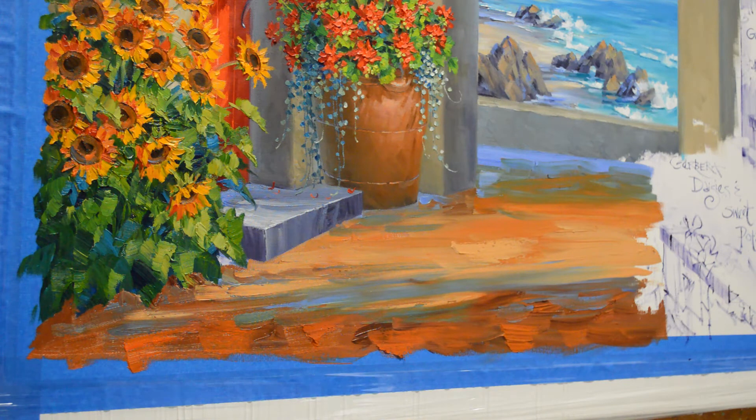I hope you'll follow along. Please visit my blog — the link is in the description below. I show the complete step-by-step process of this painting as well as others. You can subscribe and get an email every time I post. Come watch how I pull the lines in the floor. Have a great day and happy painting!